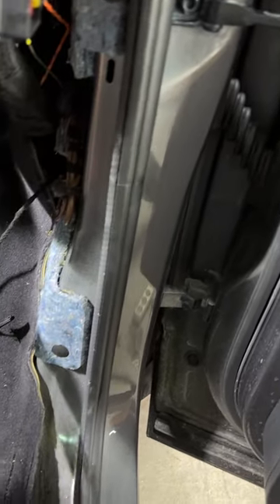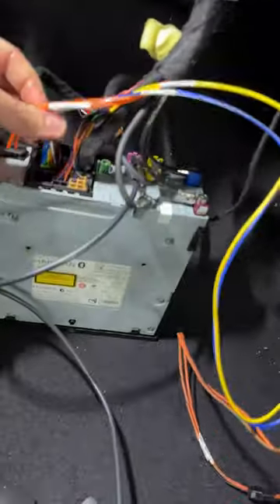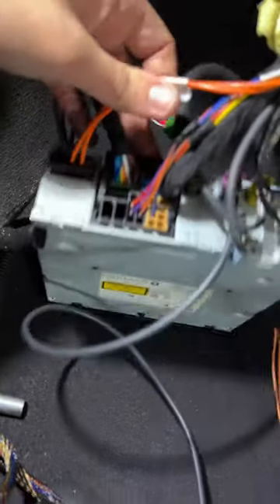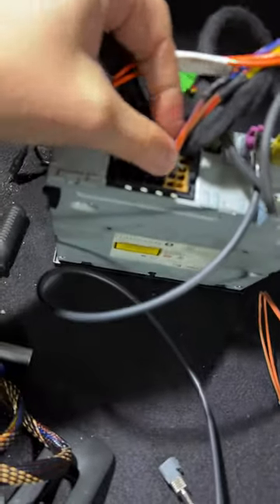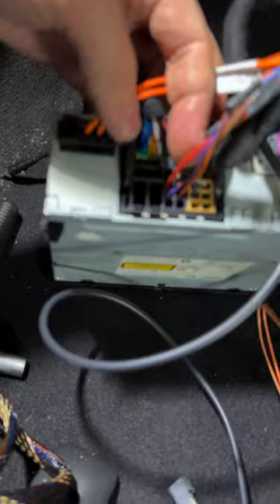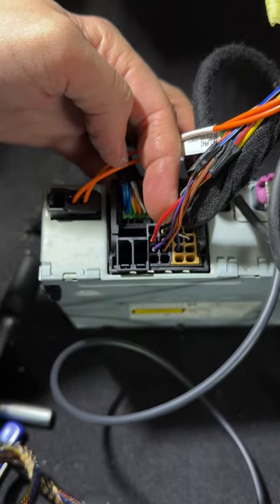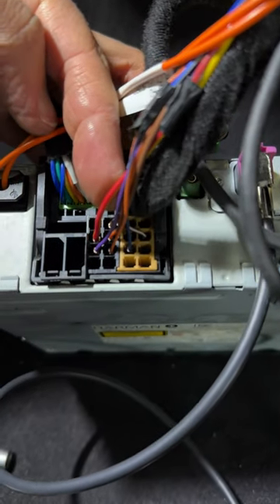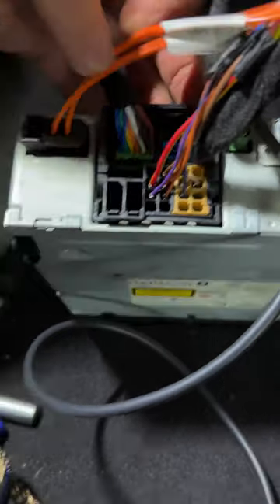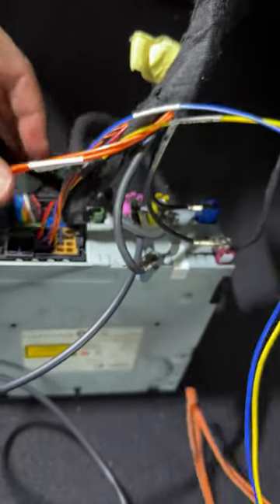The minus black negative cable I have connected here to the ground point. Now you need two more wires: a positive 12-volt wire, which I have connected to the head unit positive wire — the red and yellow cable — at pin number 12 or 13 in this quad lock.